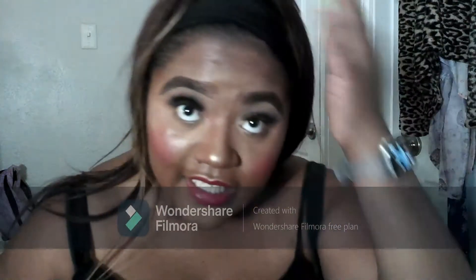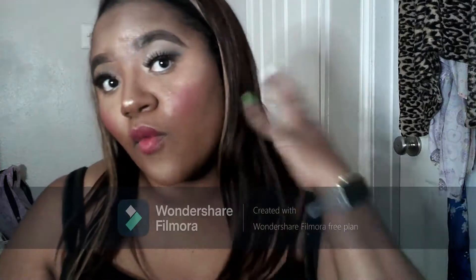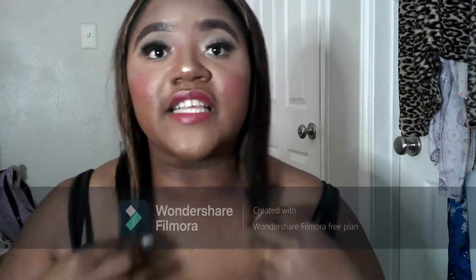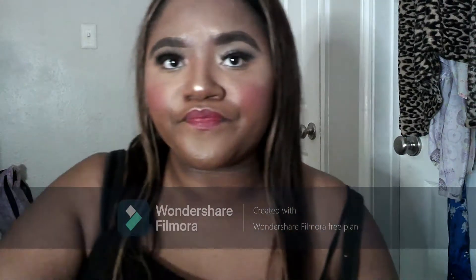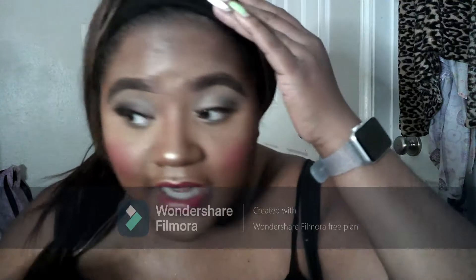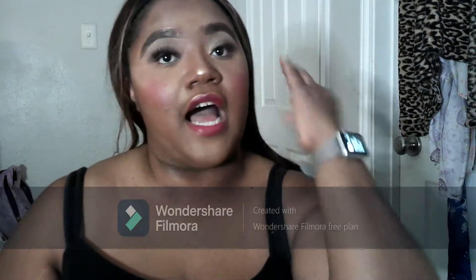Hey guys, welcome back to my channel. Today we are getting into this lovely lady here. I've had this wig on for a while so she is not pressed to the gods right now. This is the headband wig that I got from AliExpress. She retailed for — I will put it on the screen how much — and I got this in the honey blonde. I will show a different clip of everything that came in with the packaging.